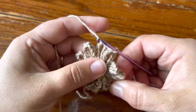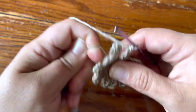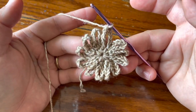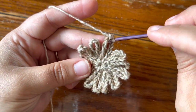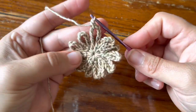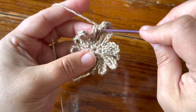This looks a little crazy but don't worry, we're going to settle all these loops down with our next round. The first thing we're going to do is single crochet into the same chain ten loop — pull up a loop for a single crochet and make your single there. Now chain three and find your next loop.